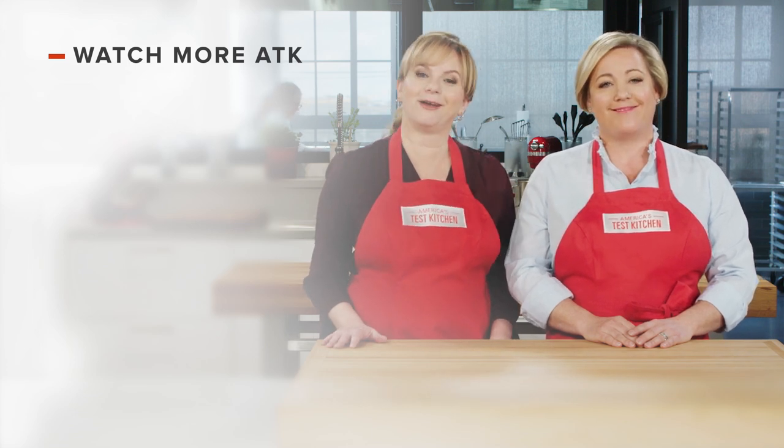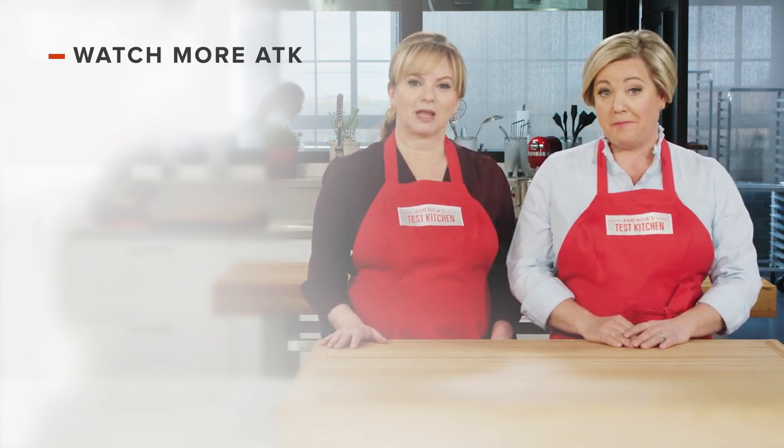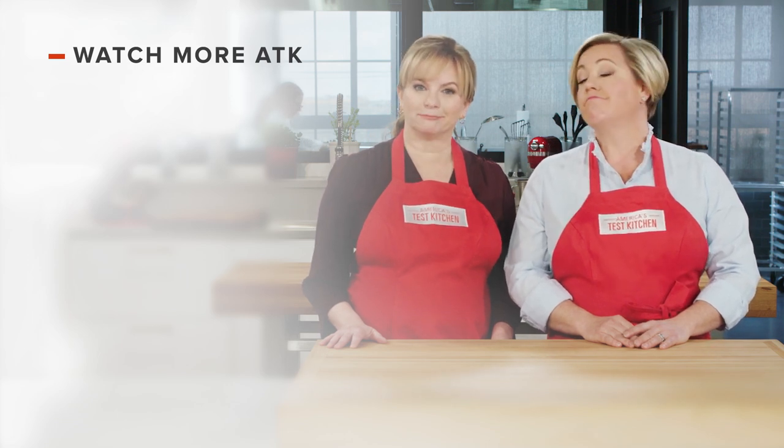You can find links to today's recipes and reviews in the video description. Don't forget to subscribe to our channel. See you later.